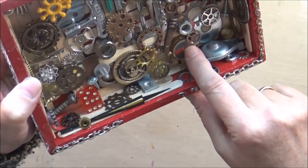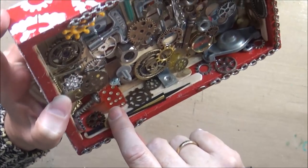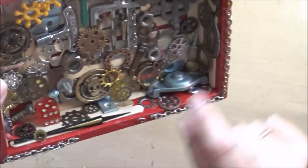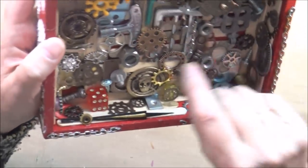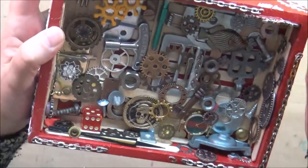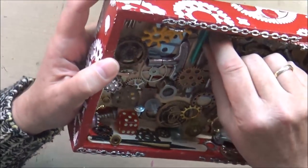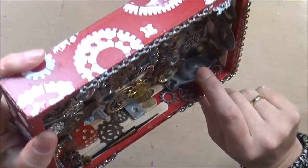I also added an old watch, a minute hand from a wall clock, there's a die and lots of gears, and lots of handyman bits and pieces like screws and nuts. Many pieces I don't even know what their original use was, but because they looked interesting I used them, like this little piece down here in the corner.